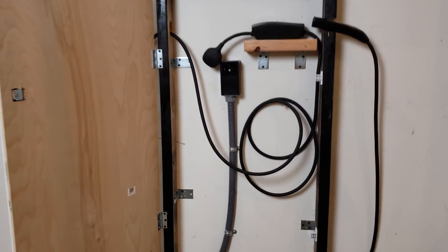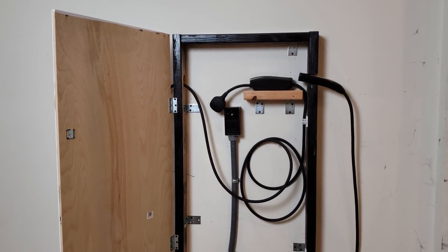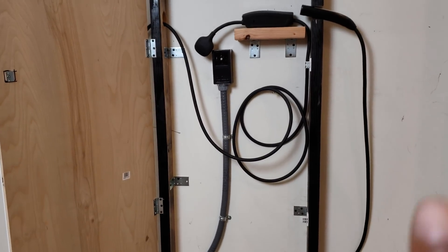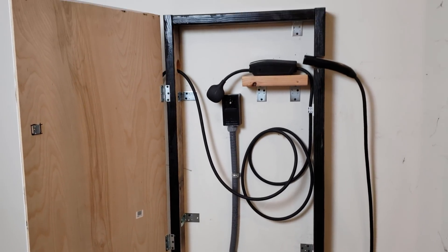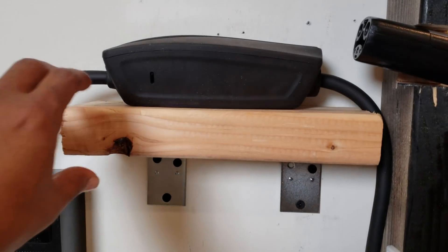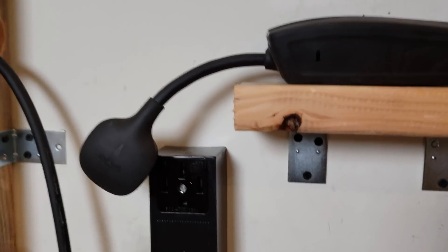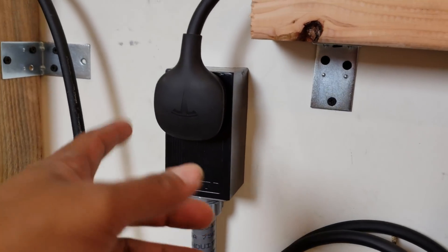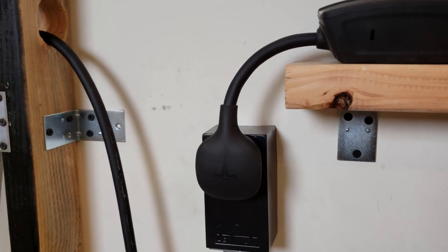If I take the charger out, that's just a regular big outlet — one of those that you connect your dryer to. If I didn't have this whole setup around it, you'd just have that outlet and you could plug your mobile charger right in. But I didn't want it just sticking out on the wall, so I decided to build this frame around it. I started by building this little shelf right here, which holds the big part of the charger.